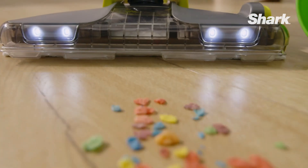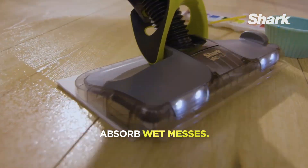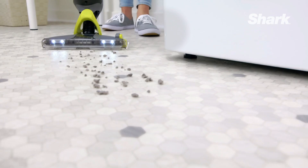With a user-friendly no-touch disposal system, cordless portability, and under 5 pounds weight, it offers convenient on-the-go cleaning. The package includes a magnetic charger for disposable pads and a 12-ounce cleaning solution, providing a comprehensive cleaning solution.